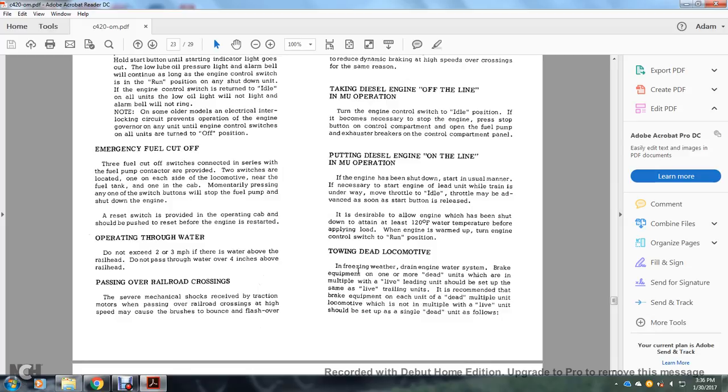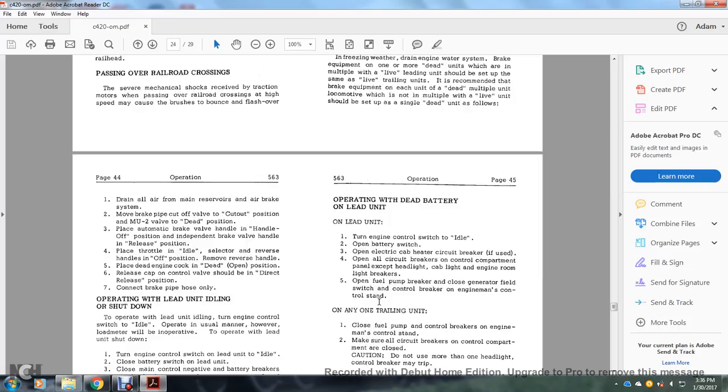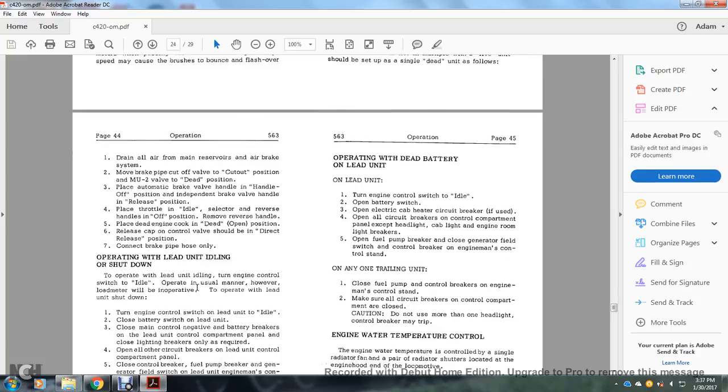Towing dead locomotives: in freezing weather, drain the engine water system. Braking equipment on dead units in multiple with a live lead unit should be set up the same as the live trail unit. For dead multiple unit locomotives not in multiple with a live unit, set up each as a single dead unit as follows: drain all air from the main reservoir air brake system; move the brake pipe cutout to cutout; multiple unit valve to dead position; automatic brake valve handle to handle off; independent brake valve handle to release; throttle to idle; selector and reverse valve to off; remove the reverser handle; place the dead engine cock in the dead position; place the release cap of the control valve in the direct release position; connect the brake pipe hose only.